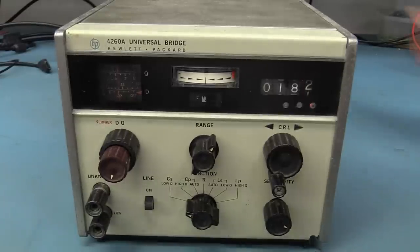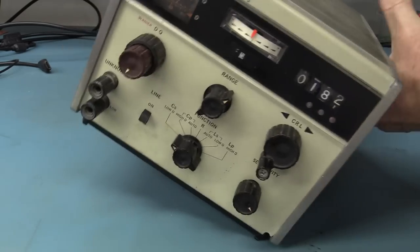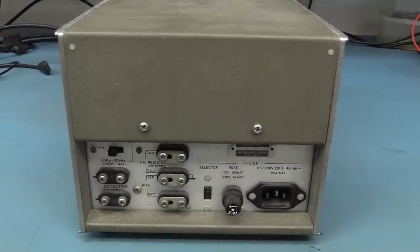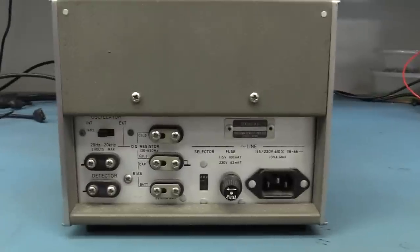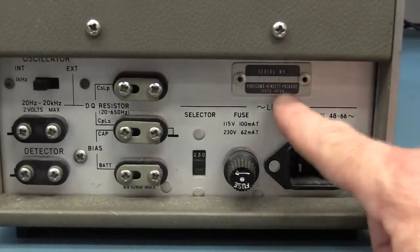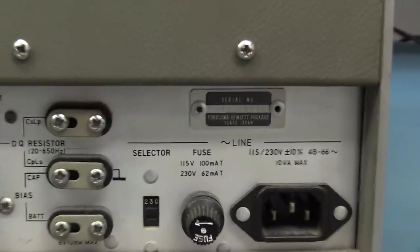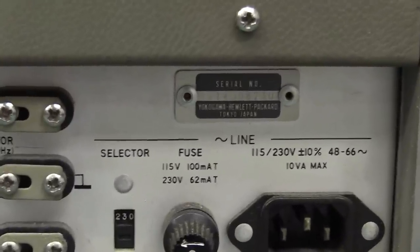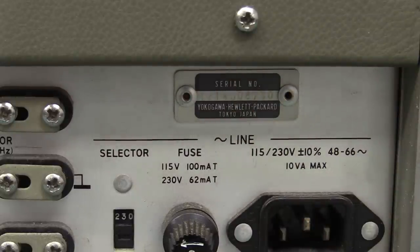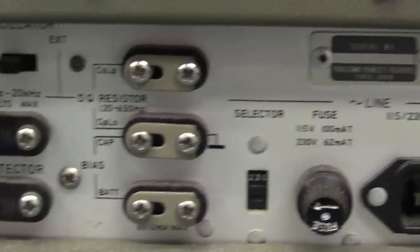It does actually power on and do something, but Sai says it doesn't work at all. Let's take a look at the back. One interesting thing to note is that it is Yokogawa — look at that. It's not just an HP meter; it was the collaboration between Yokogawa and HP back in the day. They made a few instruments together, and yep, this is one of them. So it's actually from Yokogawa, made in Japan.